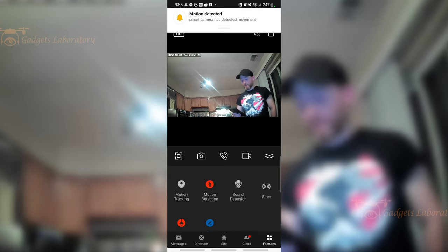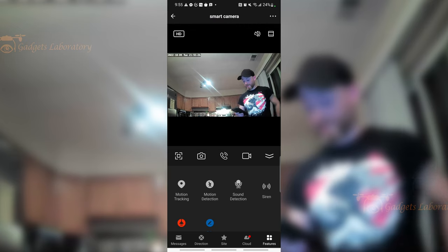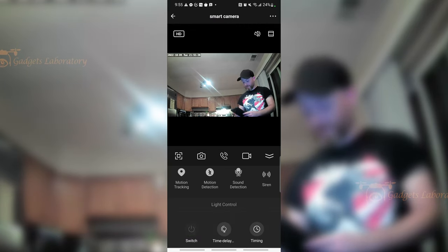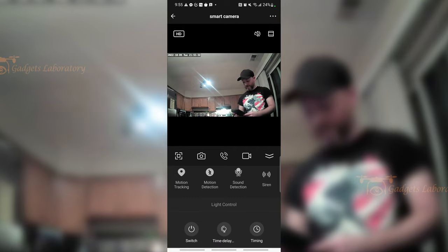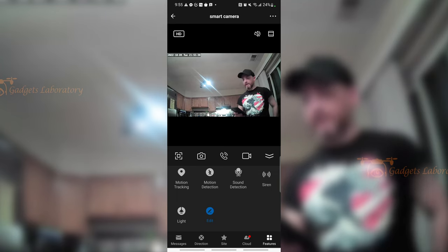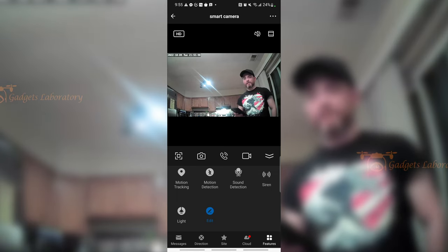You can turn the LEDs on and off, and you can actually put a timer on them as well. The edit feature isn't really something you can use unless you have other devices to hook up to the app to create an ecosystem.